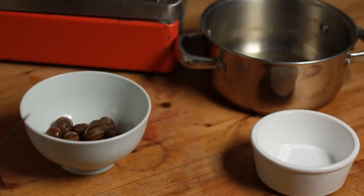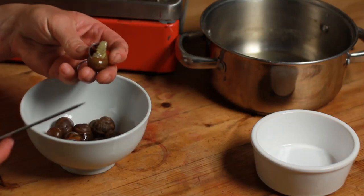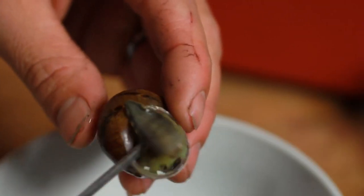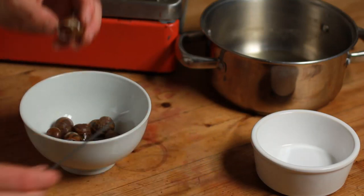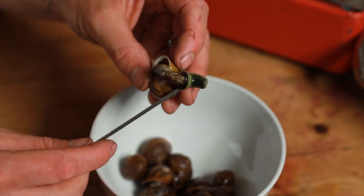Once the snails have cooled, it's time to take the meat out of the shells. Now there's a bit of a knack to this. Hold the snail like this, stick something sharp into the foot, and then unravel the snail out of the shell. And there we go — your snail meat. Continue to do this until all your snails are out of their shells.